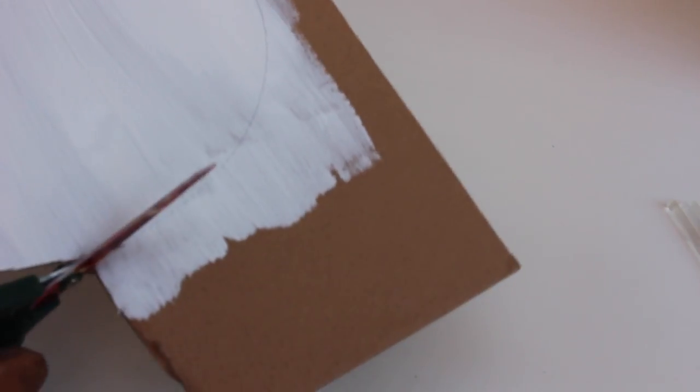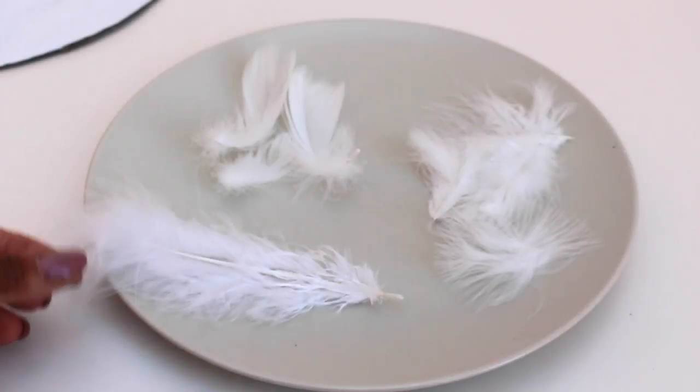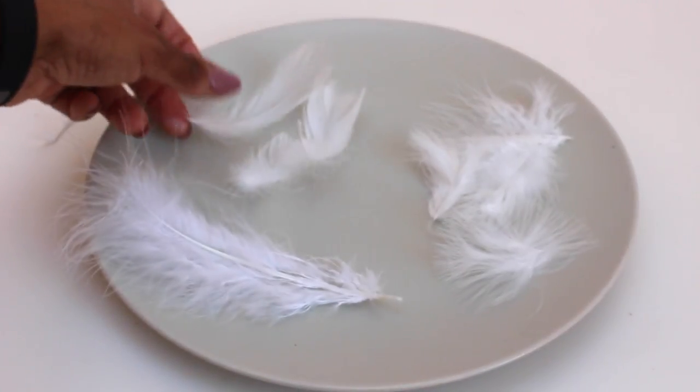We're going to cut that circle out and then start applying the feathers. I'm using three different types of feathers: the long ones for the outside, the shorter ones for the middle — they have quite a smooth finish — and then the fluffy ones for the center.